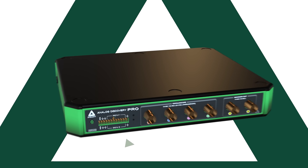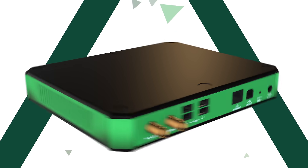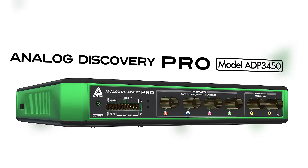Digilent's ADP3450, the first in the Analog Discovery Pro line, takes the capabilities of the Analog Discovery 2 and adds pro-level functionality and performance. The ADP3450 is an all-in-one measurement solution in a compact chassis.